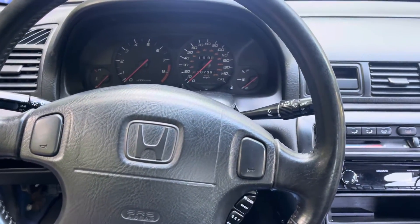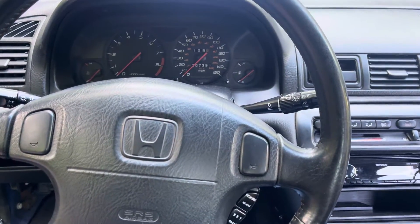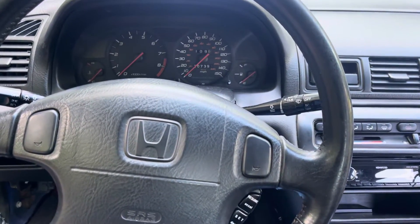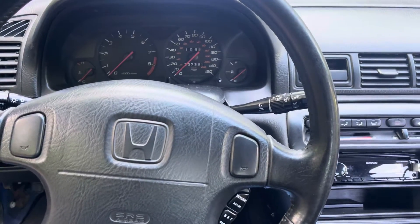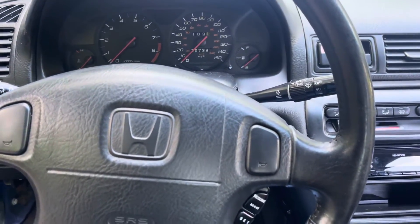All right everyone, we're going to show you how to check the SRS codes on a Honda. This is a 2000 model, so it should apply from probably 2000 to 2007. The SRS light is on — this is a Prelude.